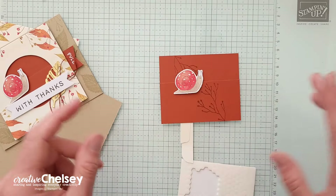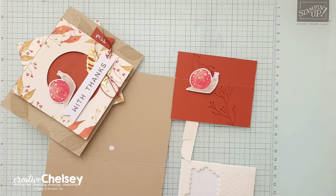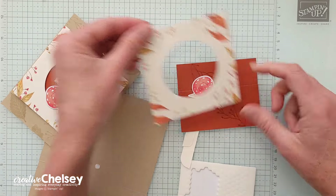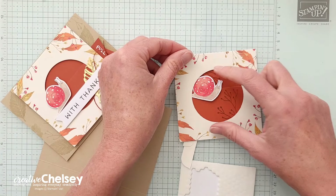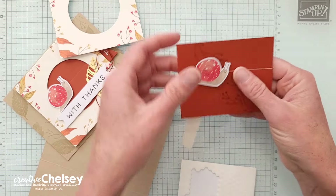Let's take one quick minute and double check that this is going to fit inside our hole. Perfect. We don't want it to be any shorter than the opening — we want that to be all the way covered.